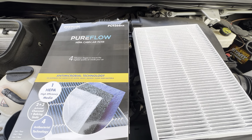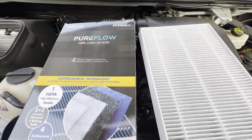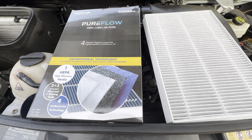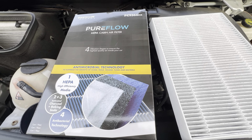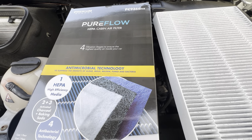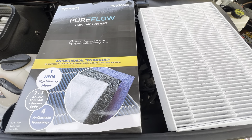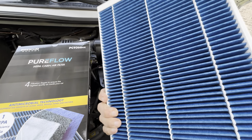This is the PremiumGuard PureFlow HEPA cabin air filter, going in a 2015 Mercedes Sprinter van. I've been buying PremiumGuard PureFlow filters for a long time. These do a really great job at regulating the air inside, getting all of the bacteria and things like that out of the air. This is an easy solution to make sure you have clean air inside, and it's just a really great filter.